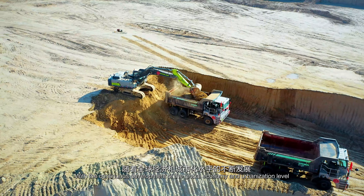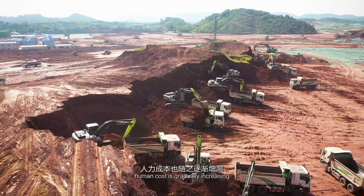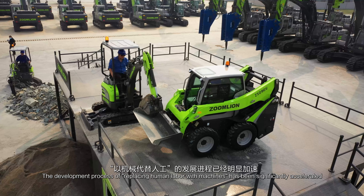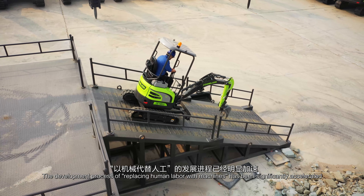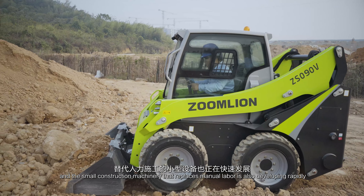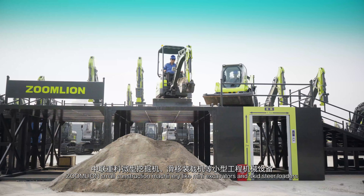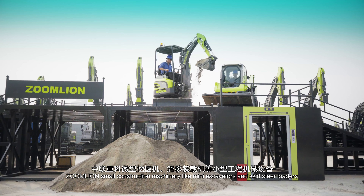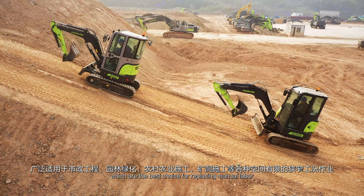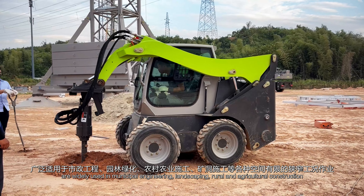With the continuous development of the global economy and urbanization level, human cost is gradually increasing. The development process of replacing human labor with machines has been significantly accelerated, and the small construction machinery that replaces manual labor is also developing rapidly. Zoomlion small construction machinery, like many excavators and skid steer loaders, which are the best choice for replacing manual labor, are widely used in municipal engineering.